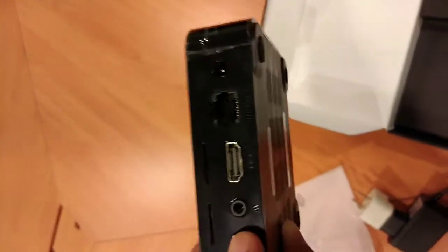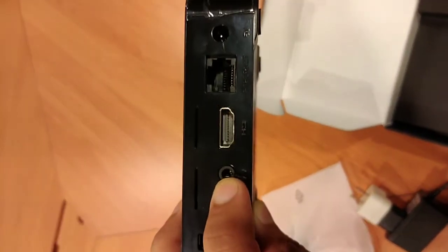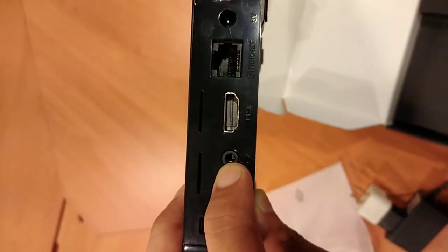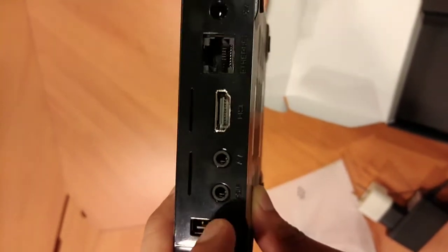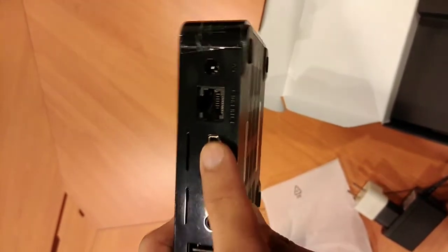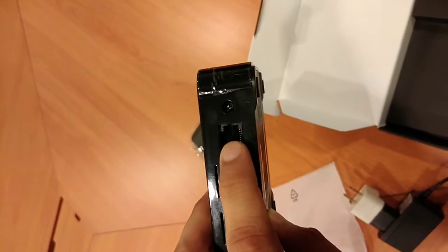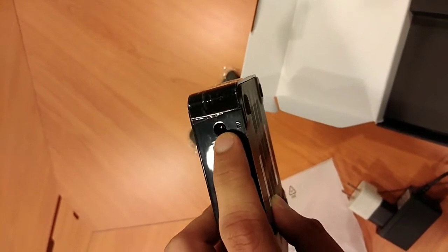So, meron din siyang SPDIF. Then, audio video, which is kagaya sa TV plus — yung yellow, red, saka white, which is yung RCA na connector. Then, HDMI, syempre importante dahil HD nga siya. Land port for the internet. Then, yung power which is 5 volts.